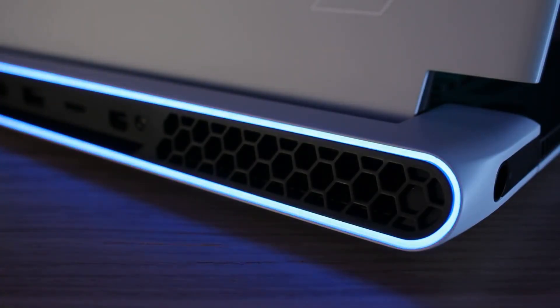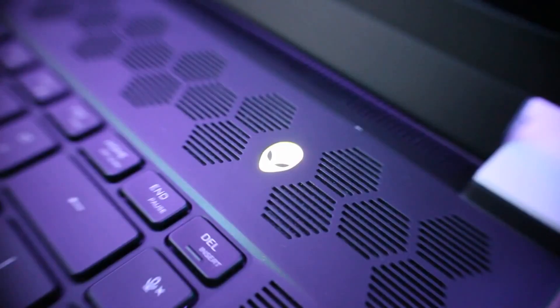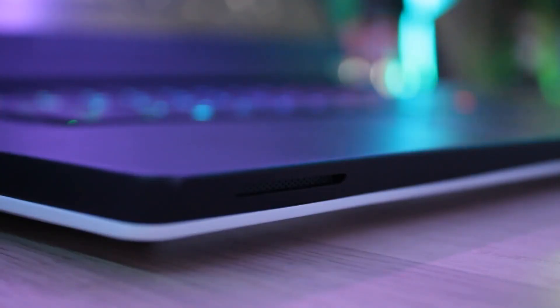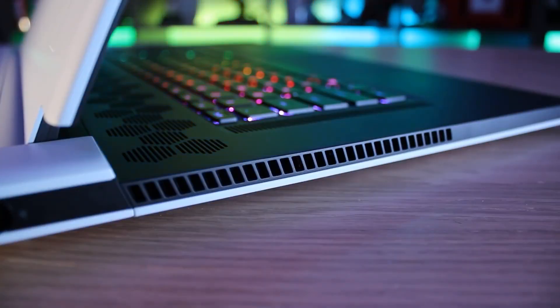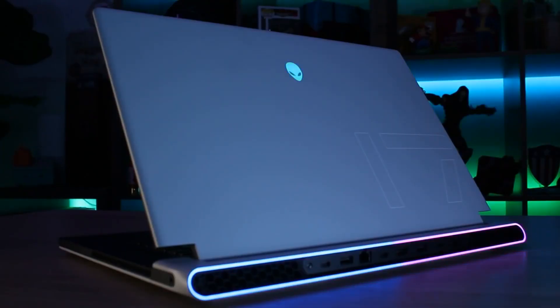All of this is executed with a performance-first design and our signature geometric forms. Gamers will also notice that these systems include the dark core design feature. This darkens the interior shade of all ports, holes, and vents, which will minimize distractions during gameplay. This beauty also has only one color option: lunar light.